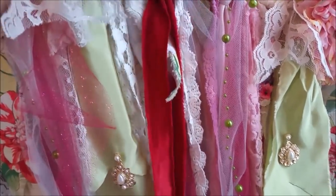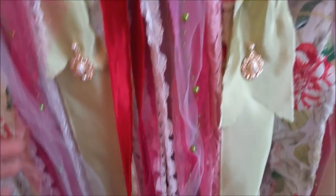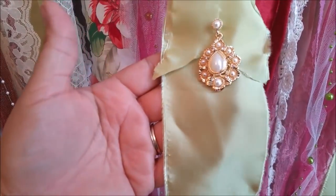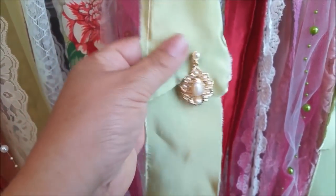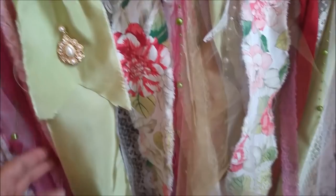Every one of these flowers is just hung — this one I actually made a clip for so she can just remove it if she wants. Even these vintage-looking pieces are actually earrings, and I left them intact so that she can remove them as well.